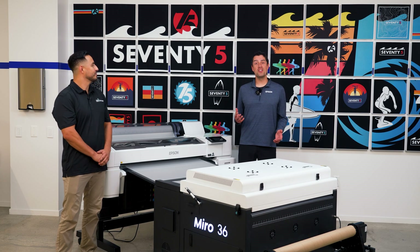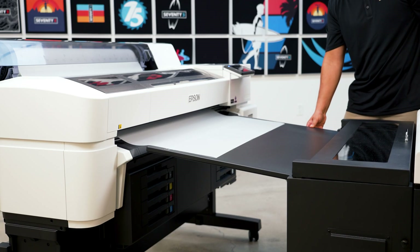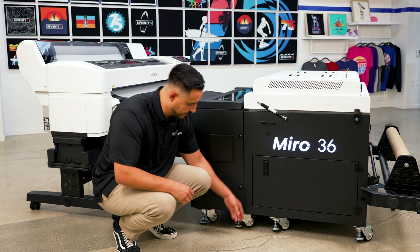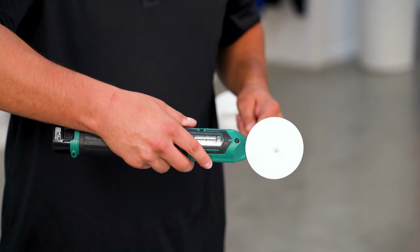Always start with a nozzle check on the G6070. Clean nozzles mean clean prints. Now line up the front of the heater with the printer. Use the guide marks to align the film path, then lock the shaker in place. Adjust the media rod to match your film width — not too tight, as you may need to tweak it later.